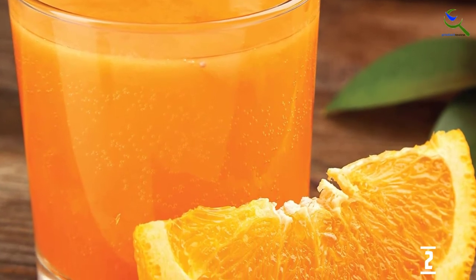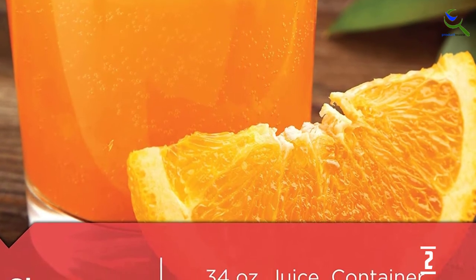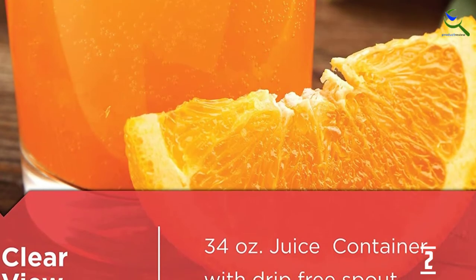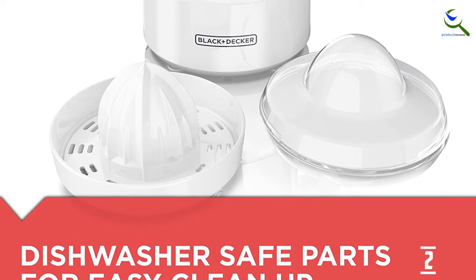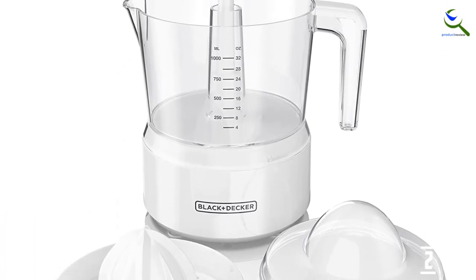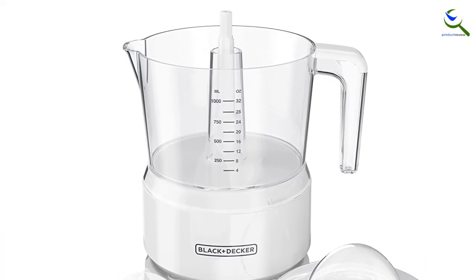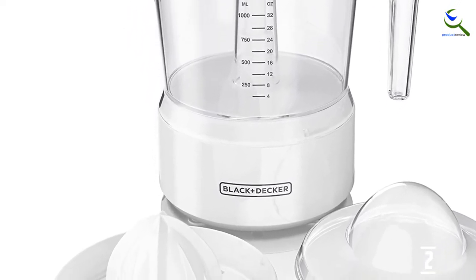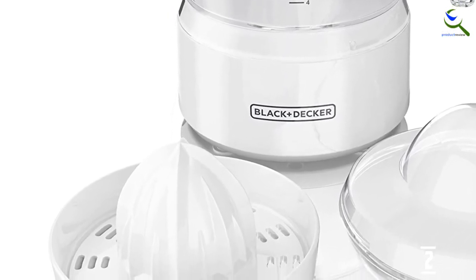If you're juicing in large quantities, you'll notice that the pulp control screens fill up faster than larger countertop electric models, and you'll spend more time rinsing it out between fruits. Unlike the Breville model, there is no press-to-squeeze juice from the pulp collected in the screens, so it's marginally less efficient. It's also noisy, which is not always welcome in homes, especially early in the morning when you're trying to stealthily make that fresh cup of OJ. Still, it is easy to recommend the Black & Decker juicer because it brings the speed and convenience of electric citrus juicers to a very affordable price range.